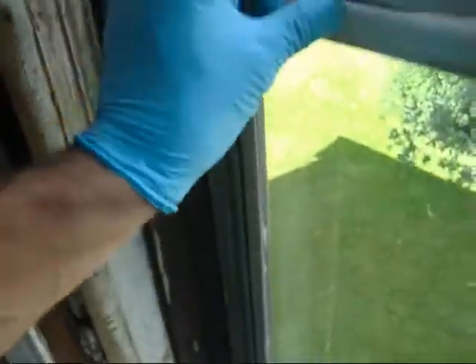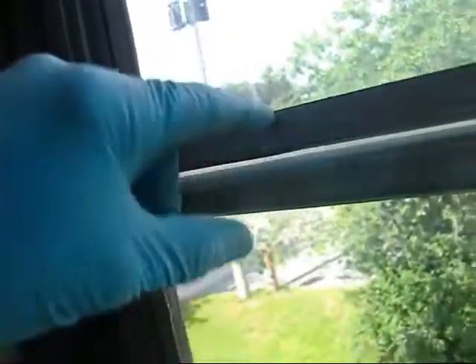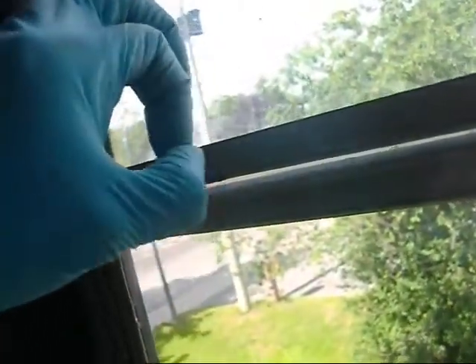From the windows, look how those fit. That's supposed to meet and join together with a meeting rail.